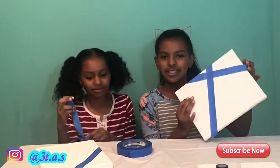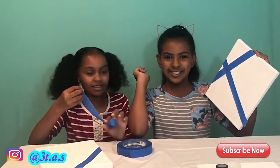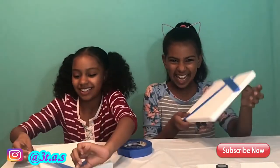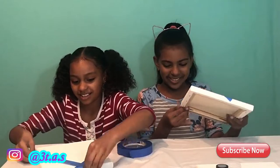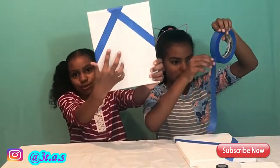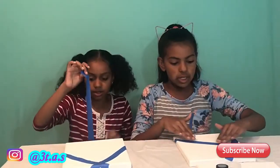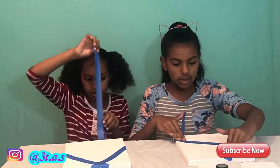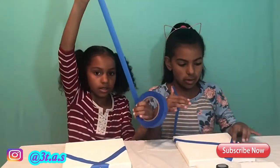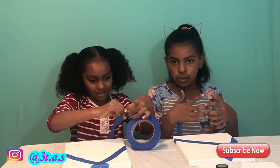This looks like one of those things you cut down trees in Minecraft — that's what that looks like. This is what mine looks like so far, kind of like a house cube shape. Make sure it's tight and smooth on the canvas — make sure there are no holes or bubbles so the paint can't go through the tape.